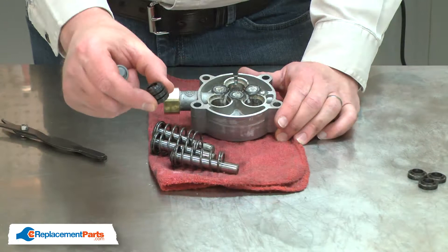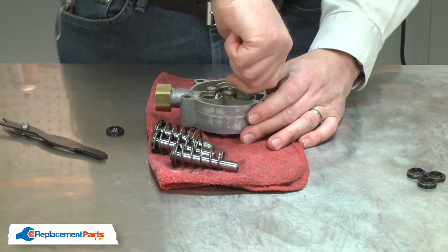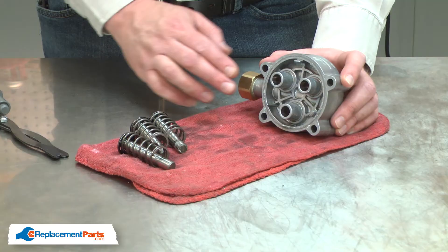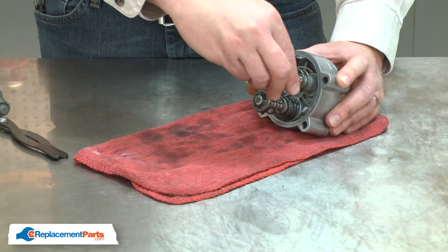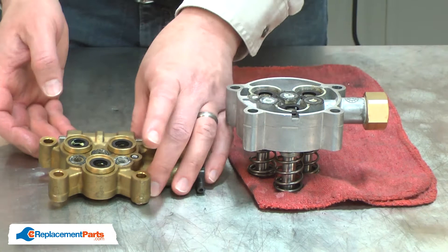Now we can install the new oil seals. I'll insert the oil seal into the pump housing firmly. With the seals installed, now I can reinstall the pistons. Now reinstall the spacers and reconnect the two halves of the pump.